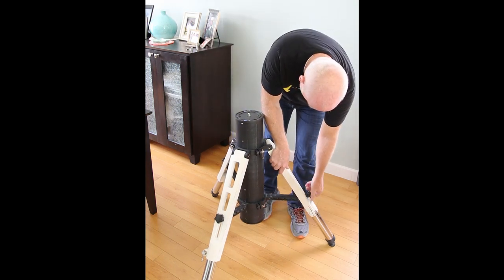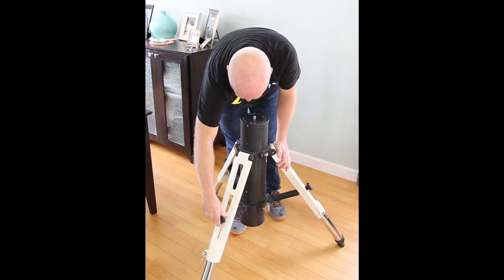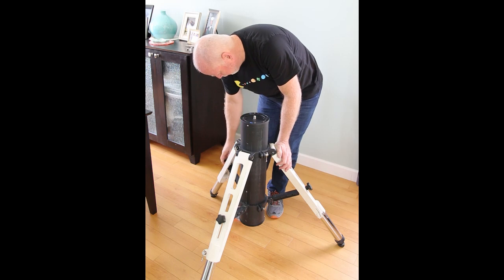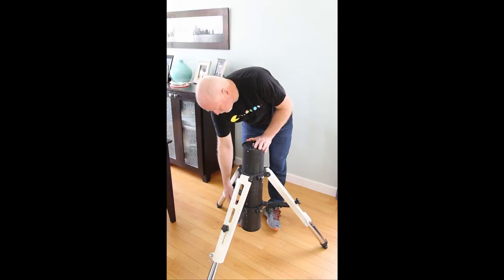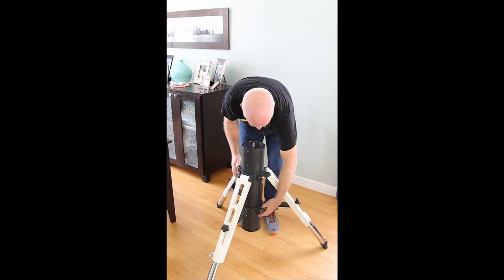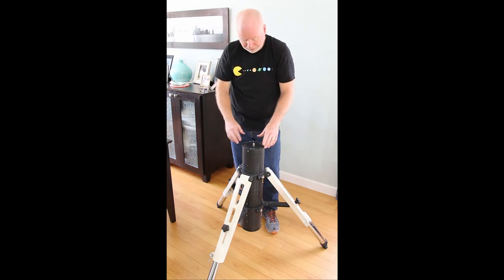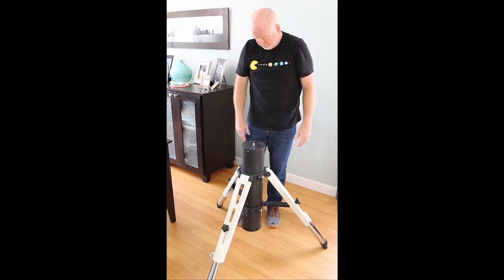I'll put that back where it was. These knobs are really nice — big and easy to get a hold of, and there are three of them. There are also three locking bolts down here. Once you get them tightened up, it's nice and solid. That's about all there is to the setup of the Tri-Pier itself.